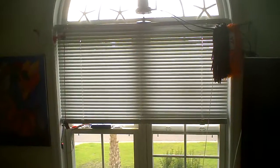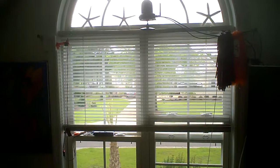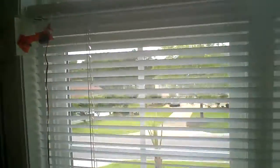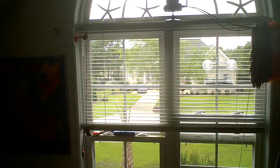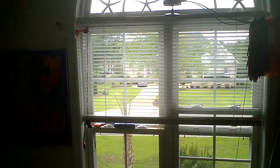So watch my automatic blinds. It's kind of binding right now — I need to straighten up some of the tolerances — but I think this will be cool. I can open the blinds from anywhere.